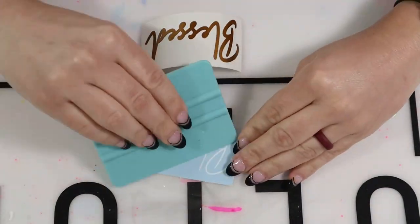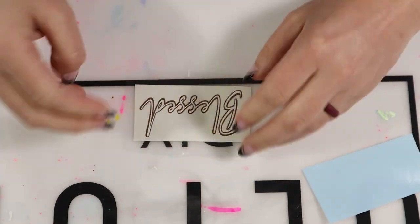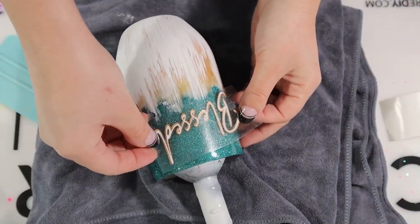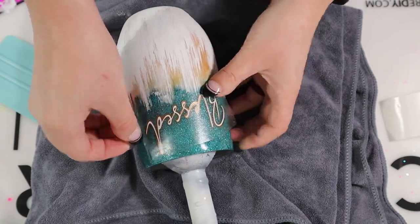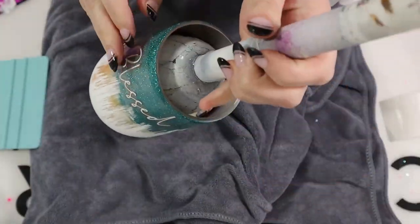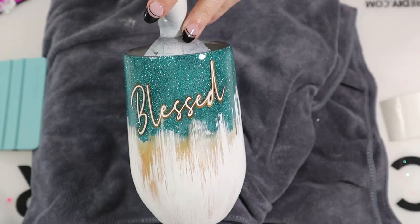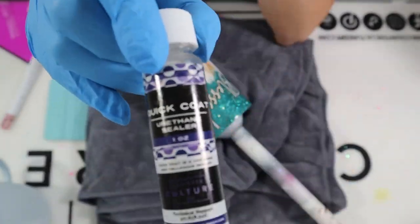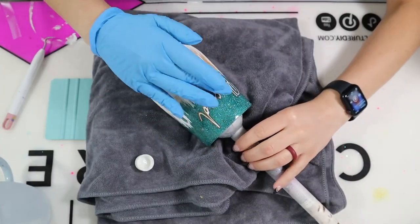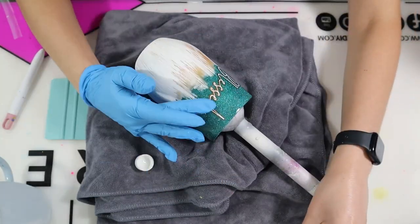I then created a decal on Cricut Design Space using the offset mode — I'll link a video in my description below if you want to know how to do that. I used a nice copper and a white for my offset, and placed that around the distressed and glitter area. I squeegeed it down and removed the backing. To make sure the decal doesn't lift when I epoxy, I used my Quick Coat from CCDIY as a sealer, applied with a gloved hand, and let it dry for about 10 to 15 minutes before epoxying.